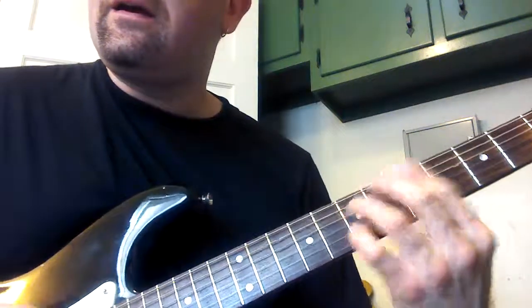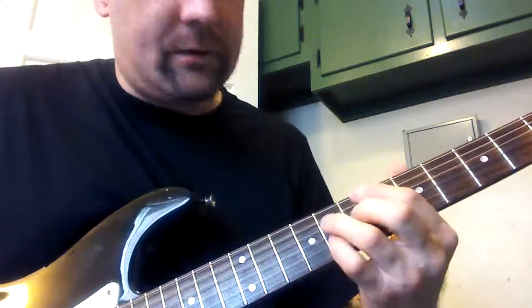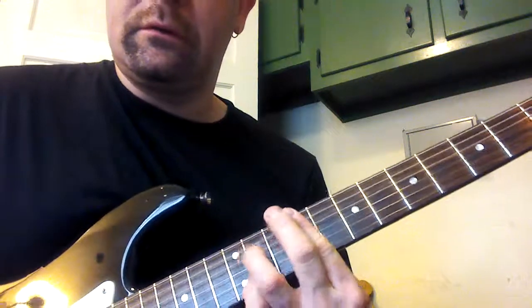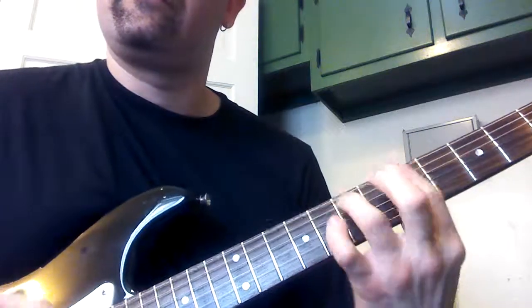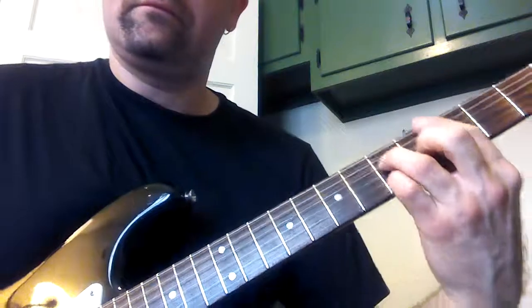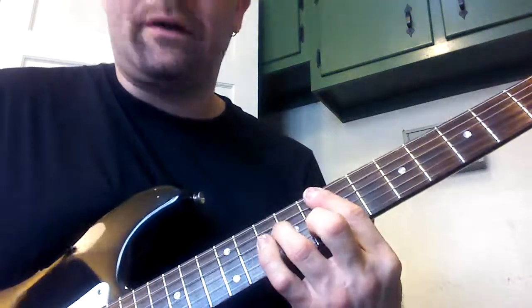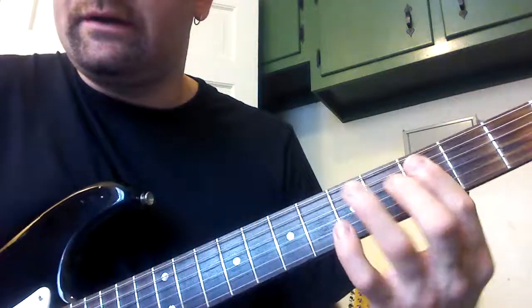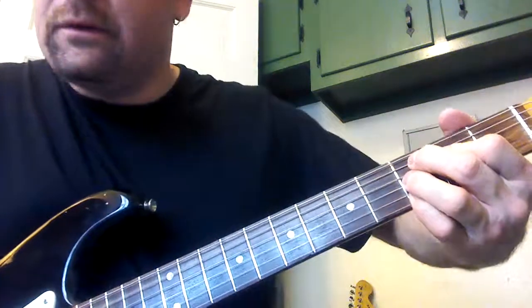So it goes A to D, A flat to D flat, to C. And that's the A section. We'll do a turnaround here, then the B section.